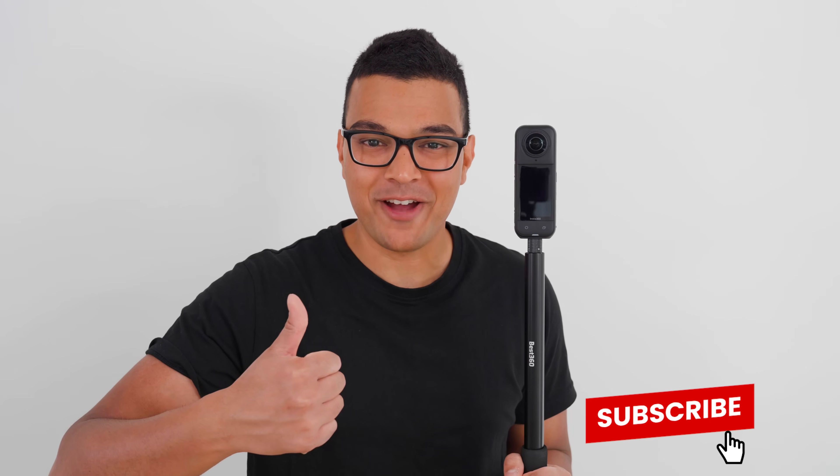If this video is helpful so far, hit the like button right now and subscribe for more videos just like this one.